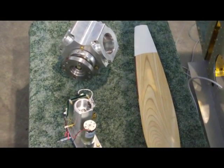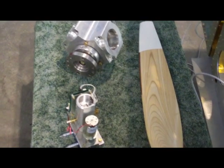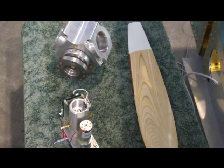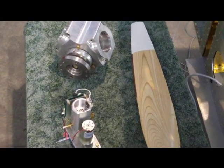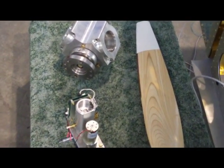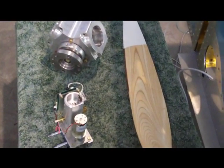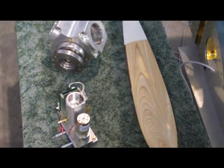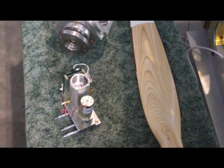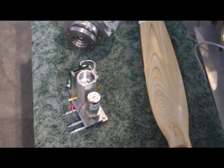A couple of folks on the Subi News Group had asked me to show some information about the VariProp, which I'm using on my airplane instead of an electrically actuated constant speed prop. This is actually a hydraulically yet electrically run constant speed prop, which I think is going to work a little bit better than the MT most of these guys have.